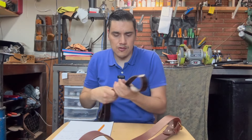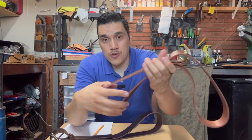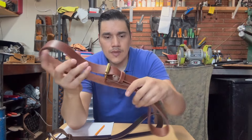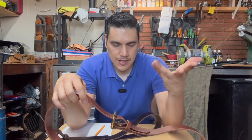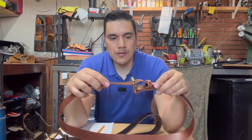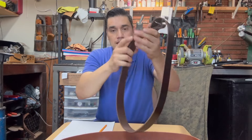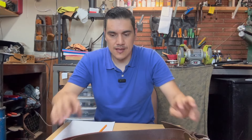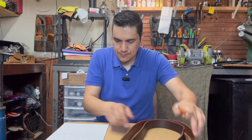Esto viene siendo un cinturón del diario — suave, básico, normal, pero de cuero. Este es cuero de búfalo. Este color es Wyoming Tan, como un color marrón cafezoso. Los acabo de hacer hace como media hora; no les he puesto los agujeros porque eran para muestra. El otro color es el Dante Espresso, como café oscuro. Los dos son cuero de búfalo, de pulgada y media de ancho y de 8 o 9 onzas de grosor.